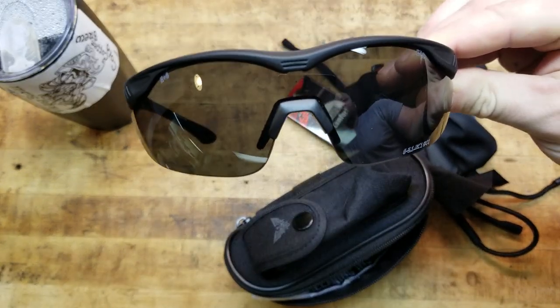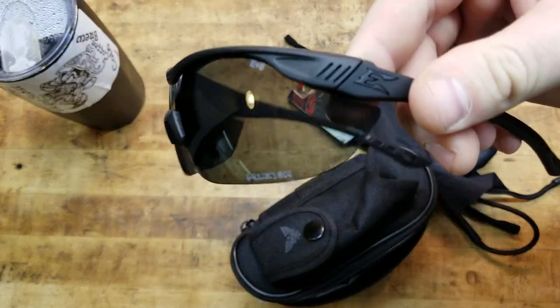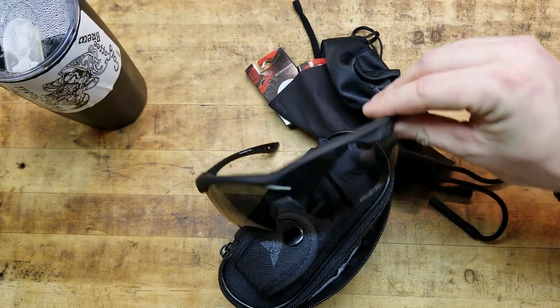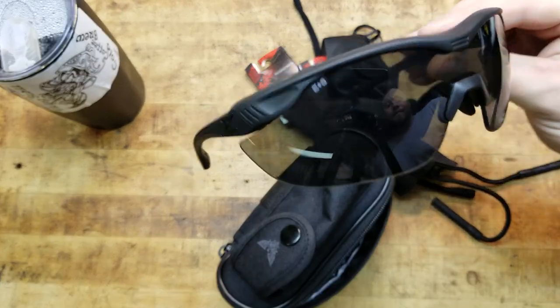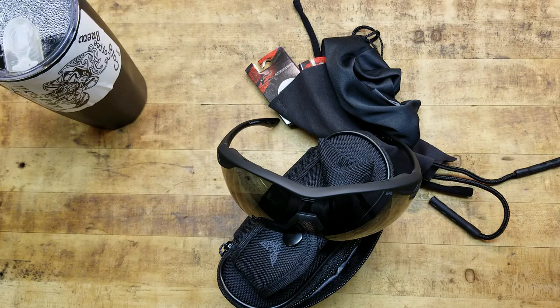I am sponsored by Edge Tactical for competition shooting so I did get these for free, but check them out for yourself. These are pretty affordable — the whole kit is a little bit over $100, but it's well worth it. I would pay $100 just for these glasses over some Oakleys because they're purpose-driven, tested, and do what they're supposed to do. The anti-fog capability alone is huge — it gets really hot and humid where I live during summer, and you can't shoot what you can't see. If your glasses are fogged up you're no good in a competition or self-defense situation.